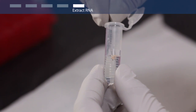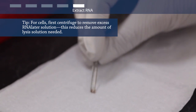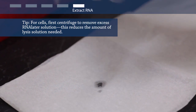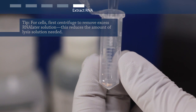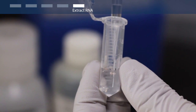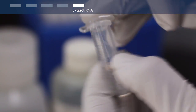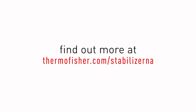When you are ready to process and analyze your samples, blot away excess RNA-Later Solution from your tissue sample with an absorbent lab wipe or paper towel. Then begin extracting the RNA by adding lysis buffer and homogenizing promptly. Your RNA is intact and ready for further processing.